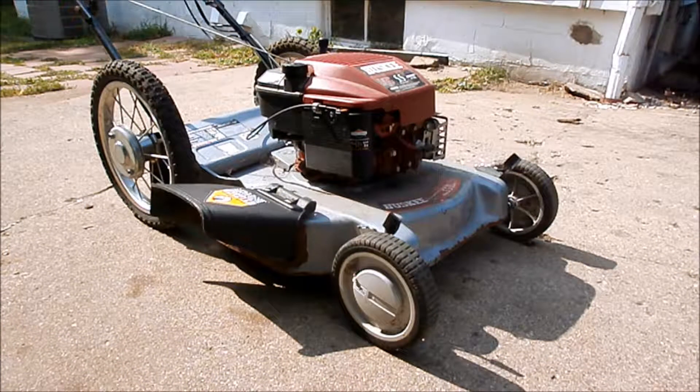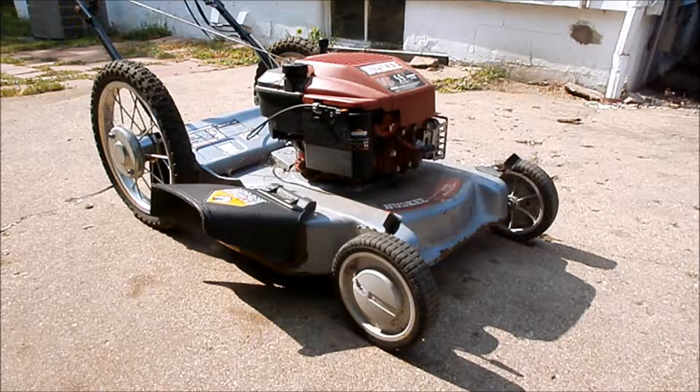Hey YouTube, let's take a look at one of the lawnmowers I got yesterday for free, see if we can get it running and see why the back wheels are kind of locked up. Stay tuned.